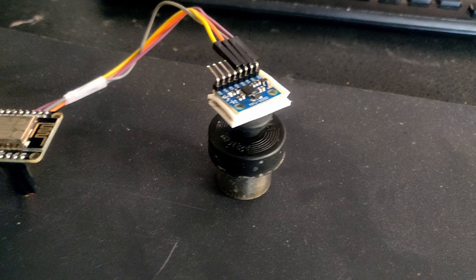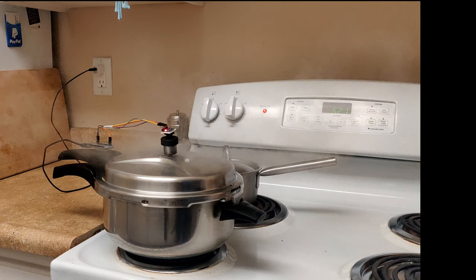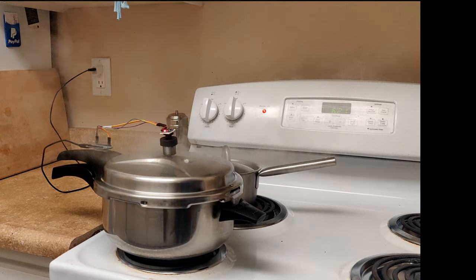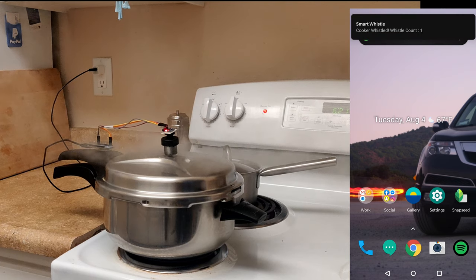The smart whistle works by using an MPU-6050 accelerometer and a Wi-Fi connected microcontroller. When the accelerometer detects a large enough acceleration, the microcontroller executes a routine that sends push notifications.